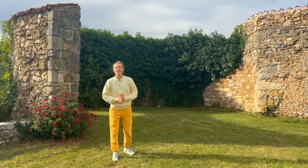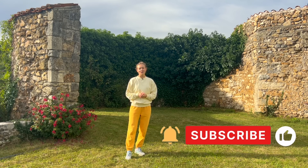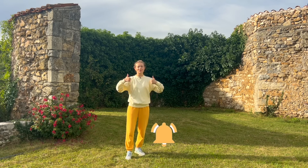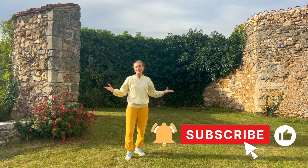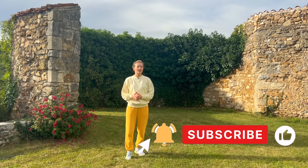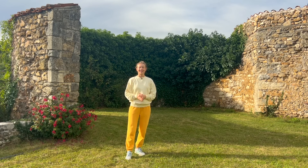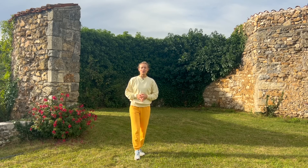Thank you for joining me for this short invigorating routine. As always, if you got value from this video, don't forget to support the channel — subscribe, share with your friends, and don't forget to activate the notifications to make sure you will not miss any future videos or uploads. Until next time, I wish you great health and keep on practicing. Thank you very much for watching.